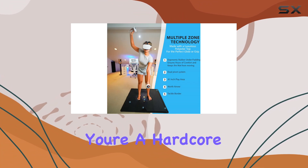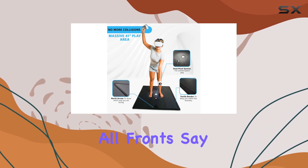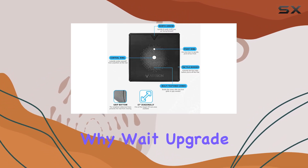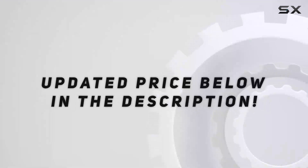Whether you're a hardcore VR enthusiast or a casual gamer looking to elevate your experience, the Origin VR mat delivers on all fronts. Say goodbye to collisions and hello to uninterrupted gameplay with this must-have accessory. So why wait? Upgrade your VR setup today and take your gaming to the next level with the Origin VR mat. Check out the video description for the updated price.